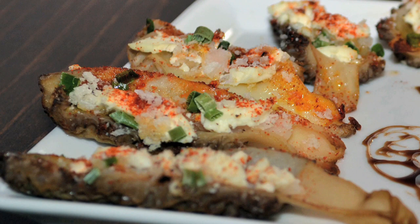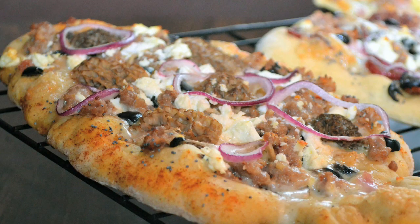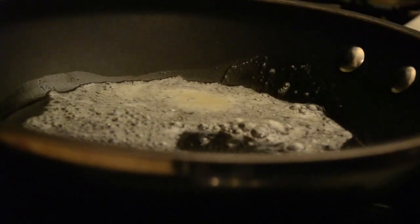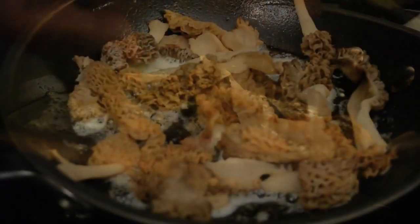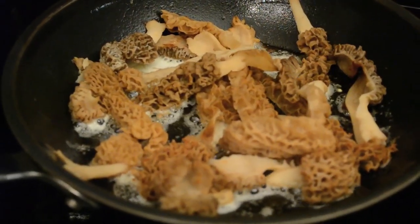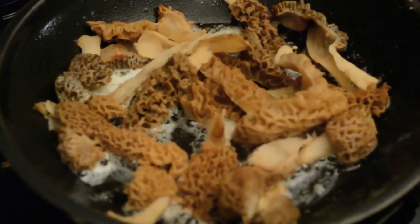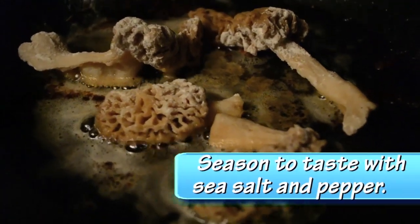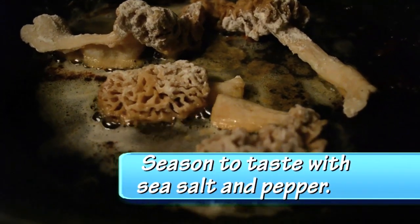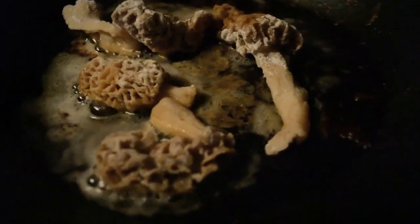There are a lot of different ways to cook them — people are stuffing them, putting them in risotto, on pizza, all these different things. But you've got to try them the classic way: sautéed in butter. Butter is really the way to bring out the flavor of the morel. You can either just sauté them in butter or lightly flour them and then pan fry them in butter, and the flavor is like nothing you've ever tasted. No other mushroom, with the exception of maybe truffle, even starts to compare to a morel mushroom.